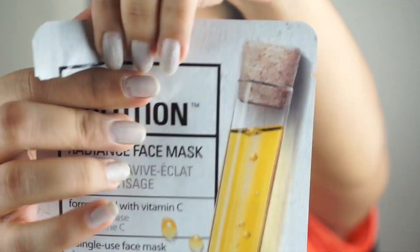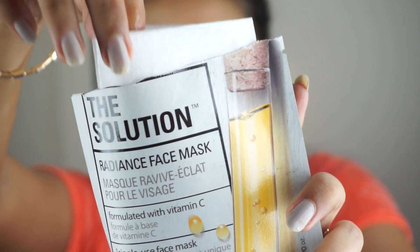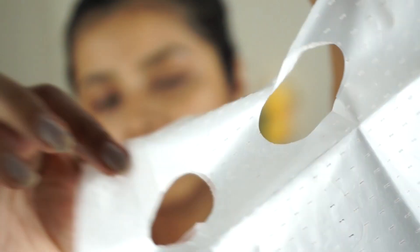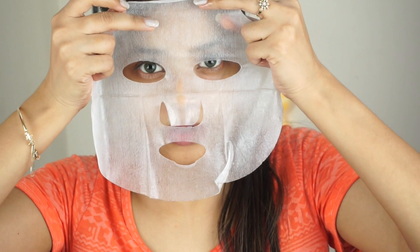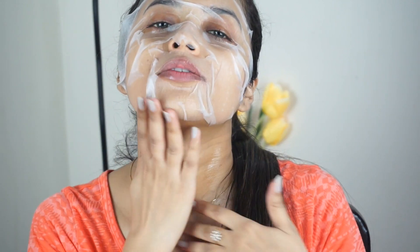Pull the sheet mask out and open it. You'll see it has one fiber mask and one plastic layer — you have to peel the plastic layer off and use the sheet mask. Apply it starting from your forehead and bring it down. I'll spread the remaining serum down onto my neck. I'll keep it on for around 20 to 30 minutes and I'll be back.